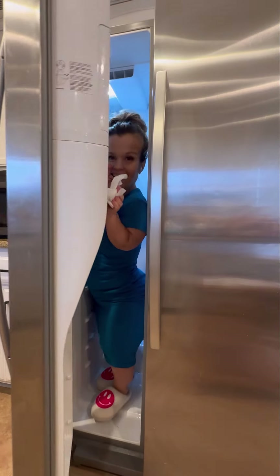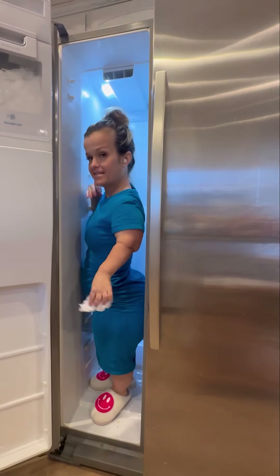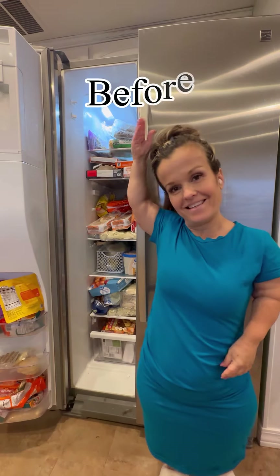Three, two, one! LP hack standing up in the freezer. What we're working with. Ta-da!